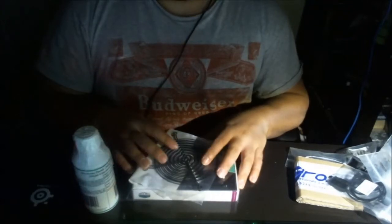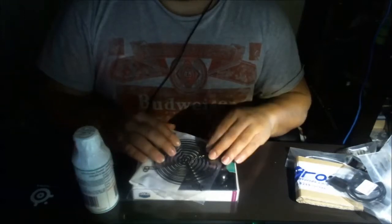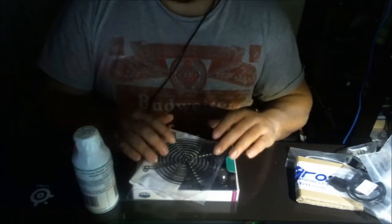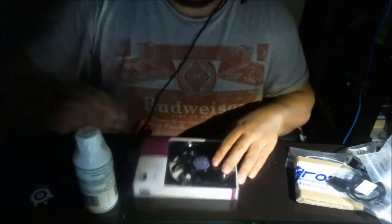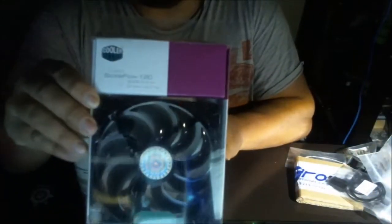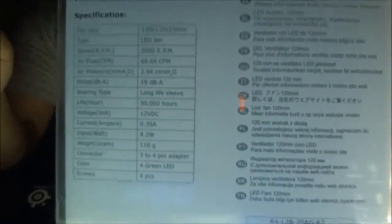Starting with the Performance PCs parts — these are fan grills, 120 millimeter black finish. Right here we have a Cooler Master CircleFlow 120 millimeter green LED fan. Flip it around the back and you can see the specifications. I also went with the same liquid — I got Mayhems, Mayhems Make Green coolant.